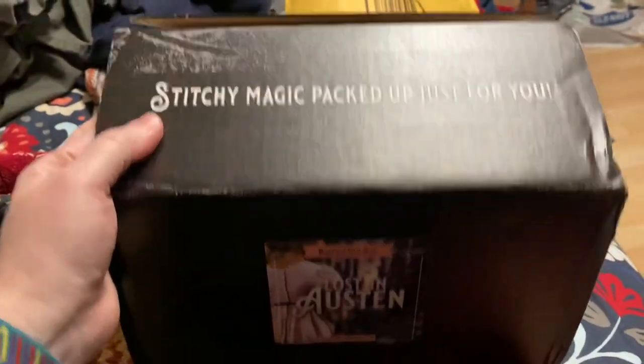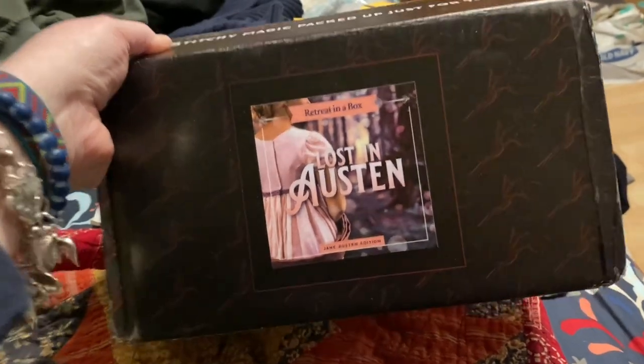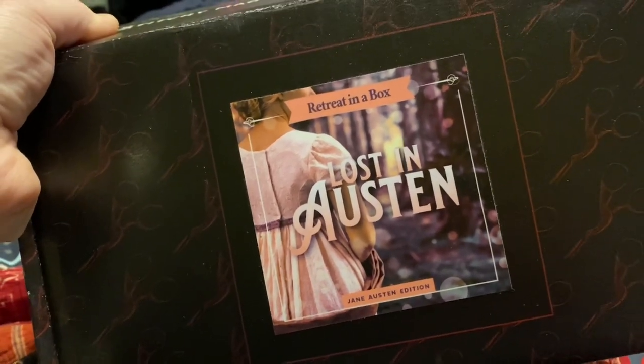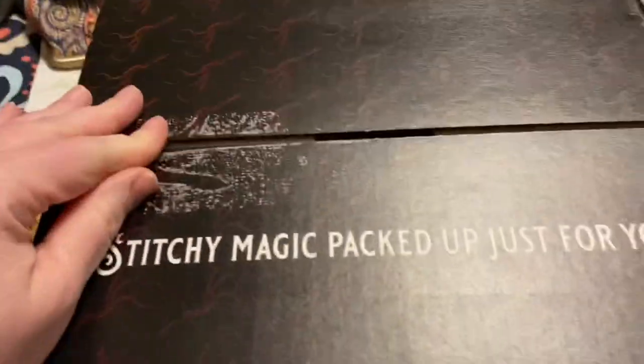So I'm going to flip you around and piece this together. Again, this is a spoiler alert for the Black Needle Society Lost in Austin retreat box. This goes along with a digital retreat that will be in February. I'm excited to show you what came in this box. So here we have our awesome Black Needle Society branded box with the retreat-in-a-box graphics for the Lost in Austin edition — Stitchy Magic packed up just for you.